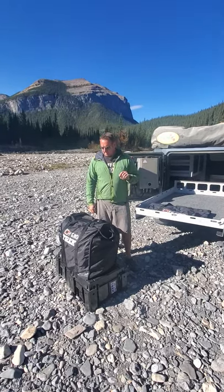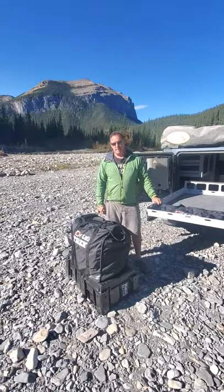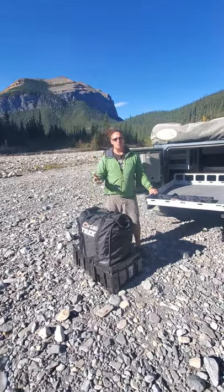Renny here with Off Grid Trek. With these interesting times, I know I've had a lot of people asking about our Faraday bags, so I just wanted to go over those.